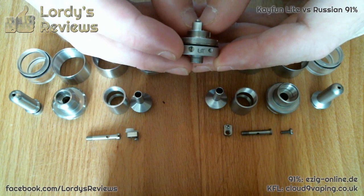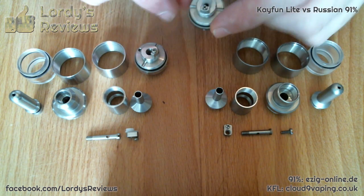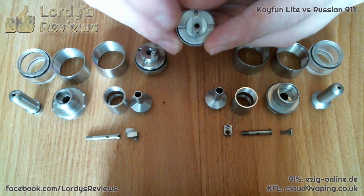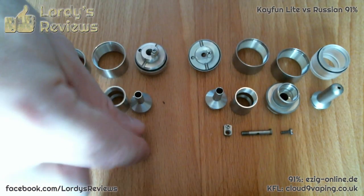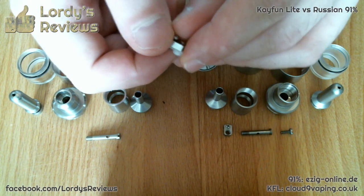The other difference, which is very slight, is that the insulator for the Russian is built onto the deck — although I'm sure I could take that off. Whereas on the Kaifun Lite, the insulator is actually built onto the positive terminal.